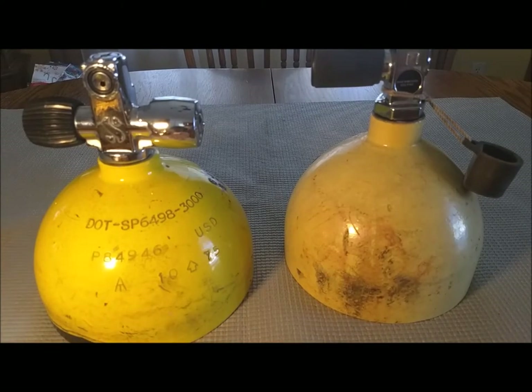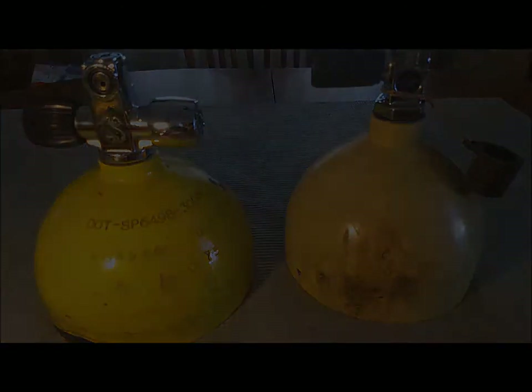I have some in my collection and they still work fine. There are tests that can be done — not just hydro tests, but certain visual tests that look at the threads very closely. And if it doesn't look like it's going to explode, I'll use it.